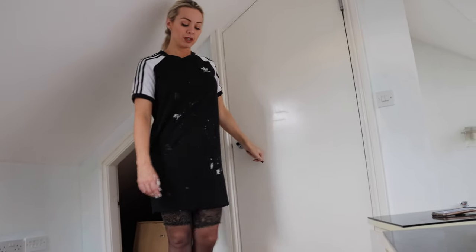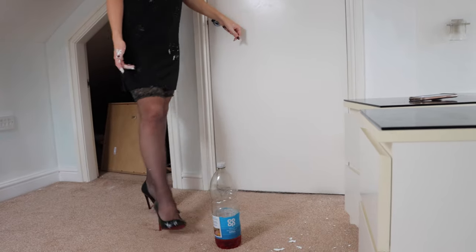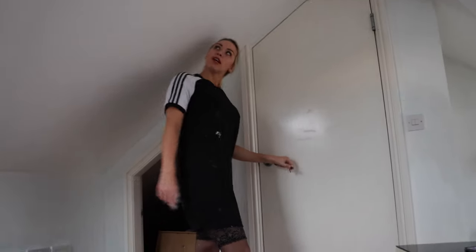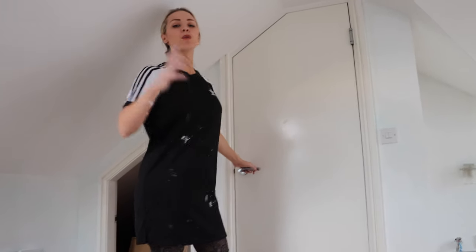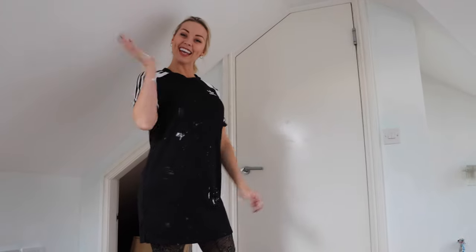These heels are pretty real now, especially with paint on them — I could probably do a gallon of them. They were ruined at the front anyway. Make sure you hit that subscribe button, follow on Instagram, and join the mailing list — the link is down below in the description. I will see you tomorrow for another wonderful, amazing high heel and stocking video. Bye!